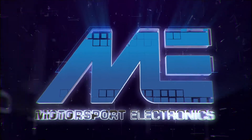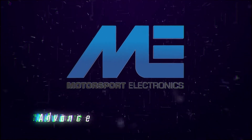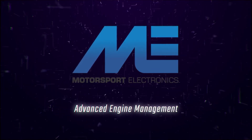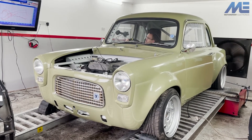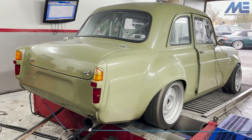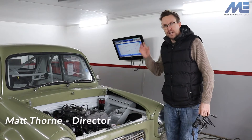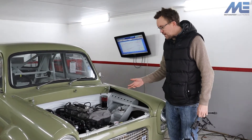Hello. So we're here with Matt Urch's car. We've just done some mapping on it. The car turned up with an ME442 plug-and-play ECU.